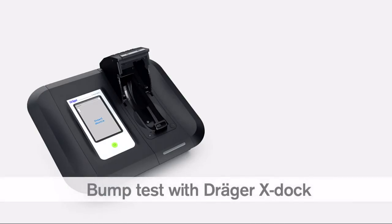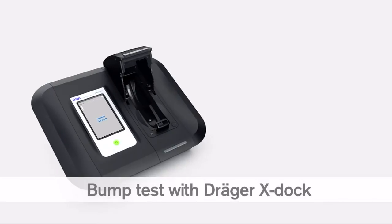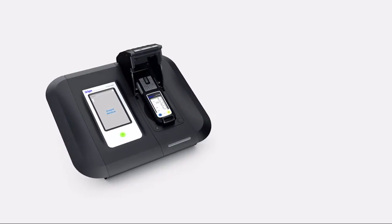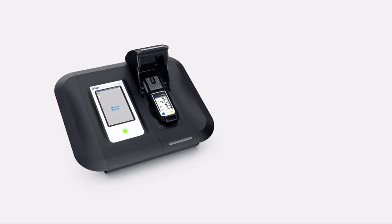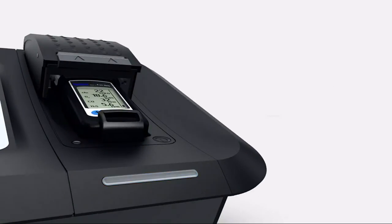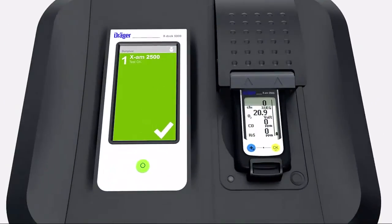You can also carry out a bump test with the Draeger X-Doc station. Place an instrument inside the module. When you do so for the very first time, the Draeger X-Doc recognizes the device and logs it in its integrated database. The LED strip flashes blue. When the LED changes to green, the test has been completely successful. The X-Doc screen also turns green. Touch it to obtain additional information on the test results.